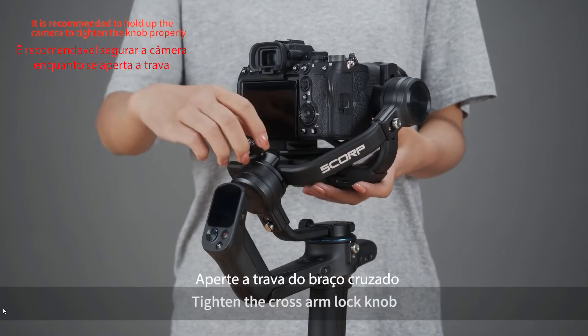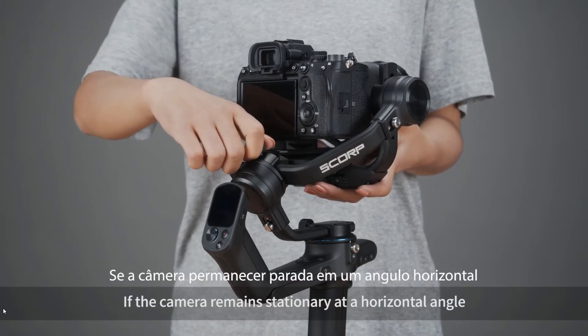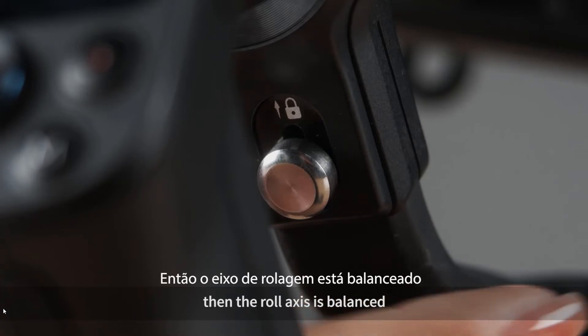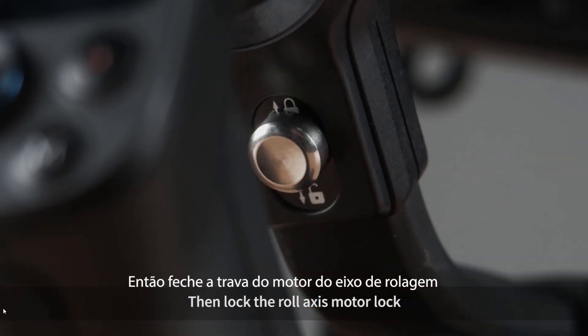Tighten the cross arm lock knob. If the camera remains stationary at a horizontal angle, then the roll axis is balanced. Then lock the roll axis motor lock.